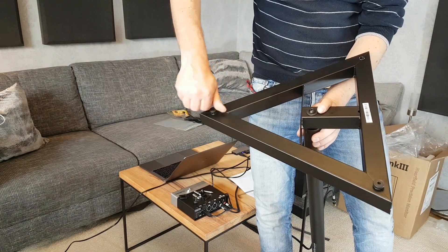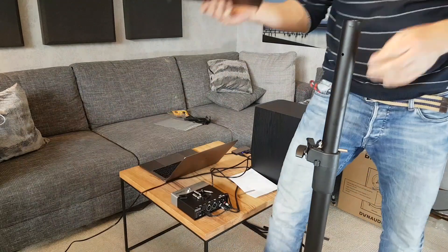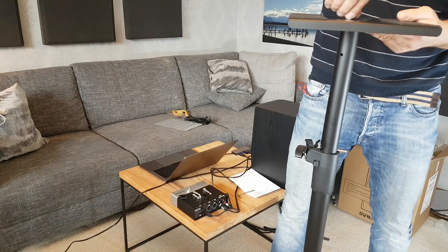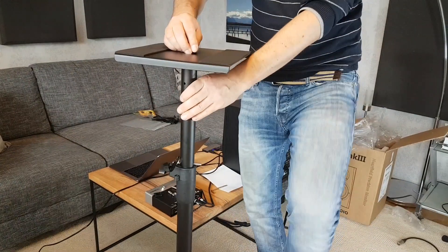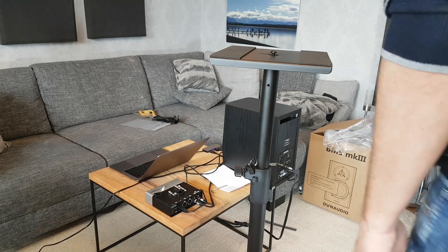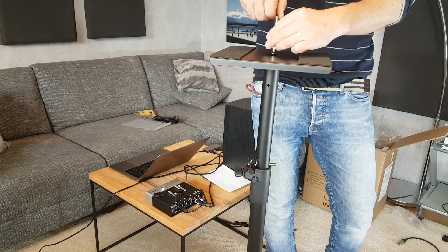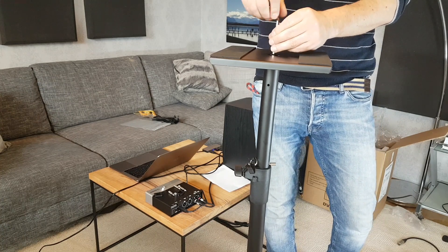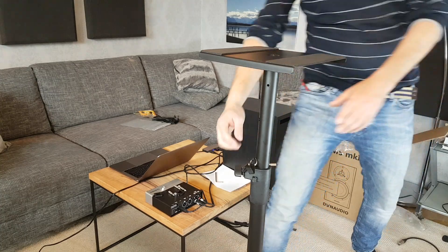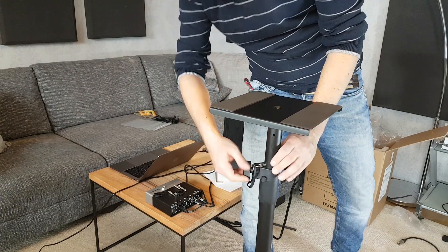It has a matte metal finish and you can adjust the height. There is also a security bolt for securing the mechanism. I've set them up at the lowest height, which is 90 centimeters — you can extend them up to 150 centimeters, but you have to be quite careful because the stand isn't as solid and stable if you pull them out to full height.